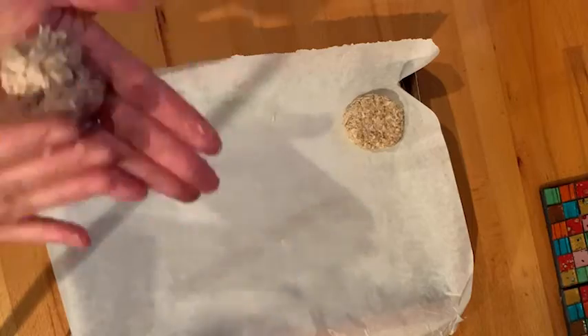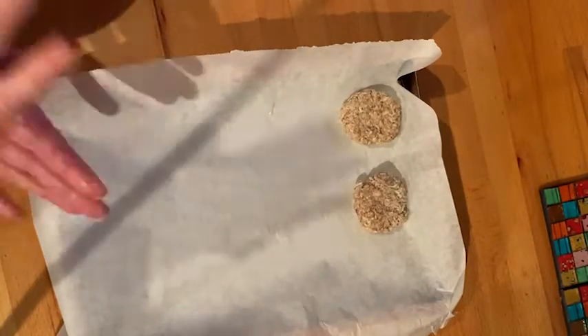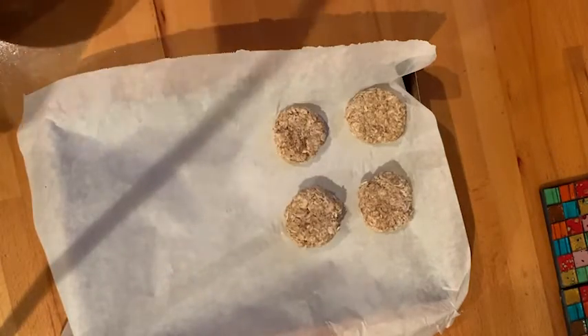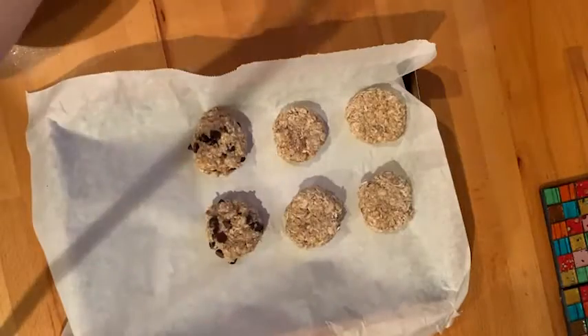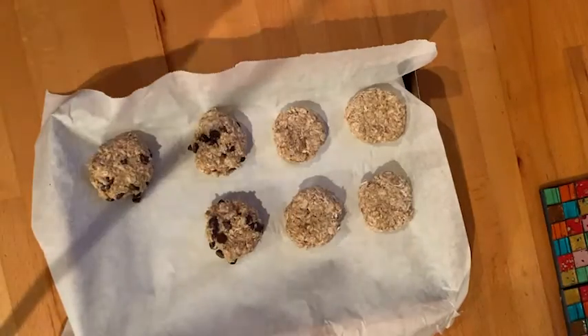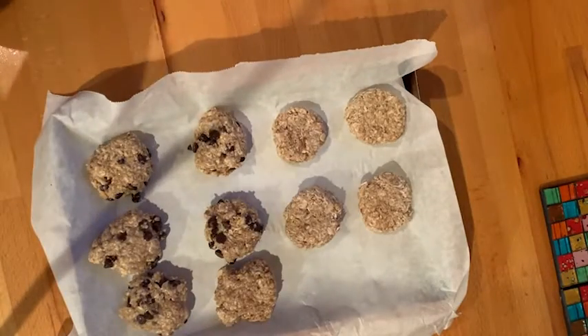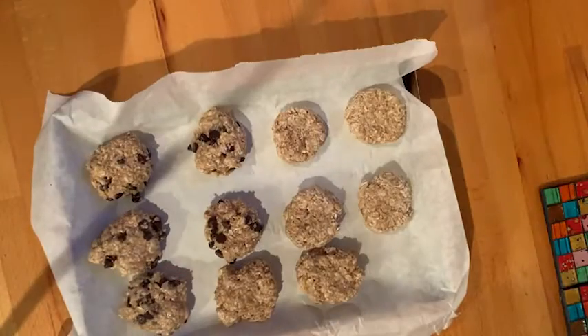We need a baking tray with a sheet of parchment paper. Take the three different mixing bowls and shape them into small cookies, placing them on the parchment paper. Have the oven preheated at 180°C and cook the cookies for 15 to 20 minutes. Our healthy cookies are now in the oven slowly baking away, and we're going to look at our second recipe.